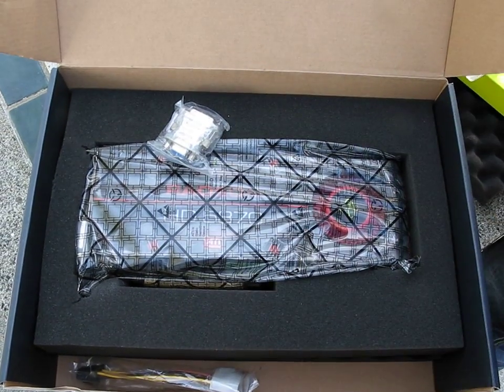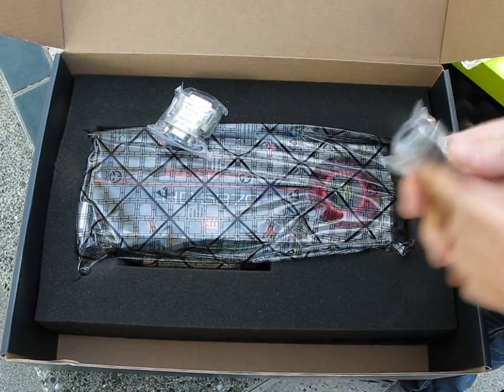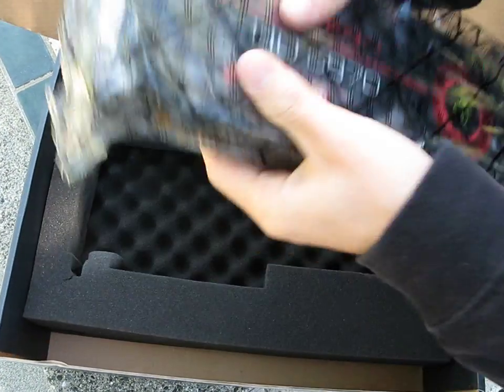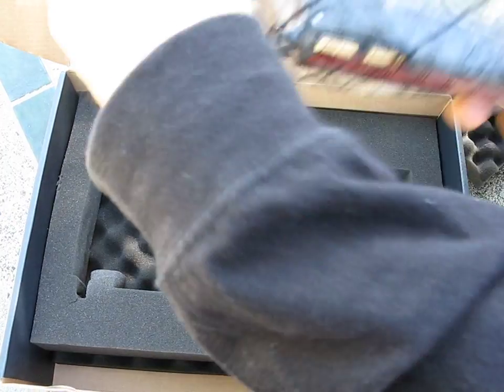Let's go through the accessory package. In here we have a CrossFire bridge, two Molex to PCI Express 6-pin adapters, and one DVI to VGA adapter. The card itself is incredibly well packed with all this foam, which is awesome to see.